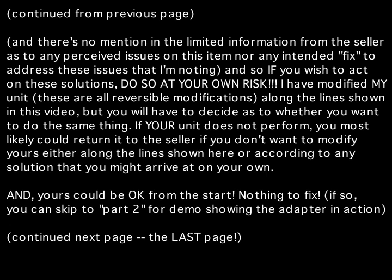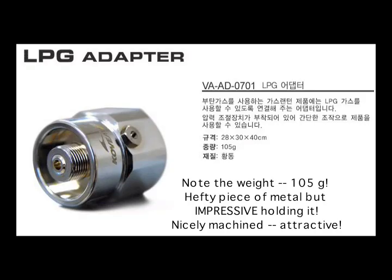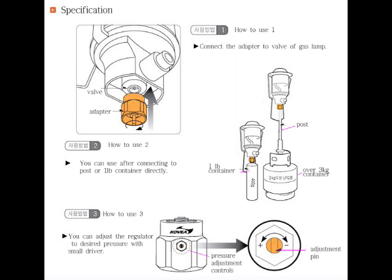This particular device I bought off of eBay and the seller appears to be overseas, probably in Korea. The initial instructions on the eBay site were in the seller's language. I asked the seller to translate them. It's pretty straightforward — basically an attachment that converts a propane bottle to a Lindal-type valve seen on a typical canister.